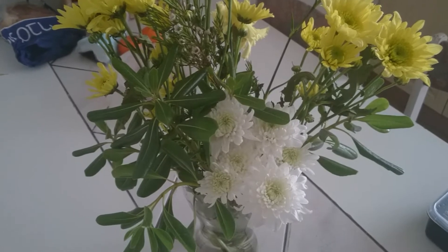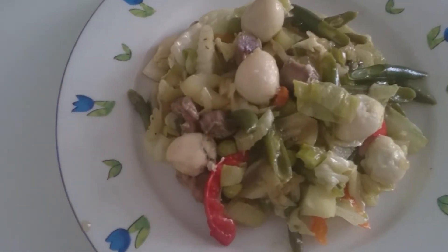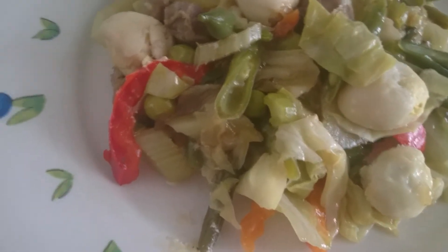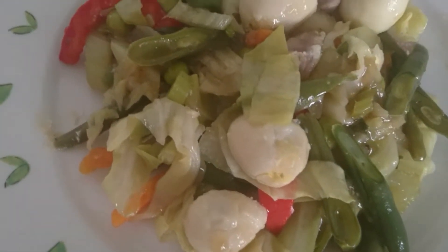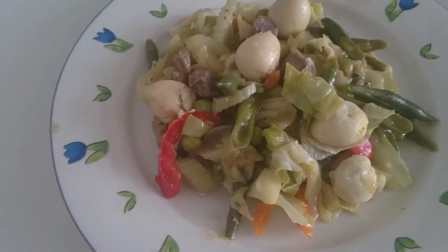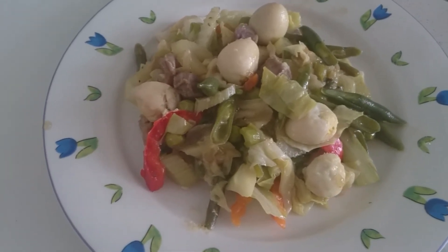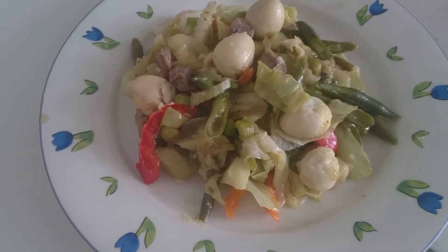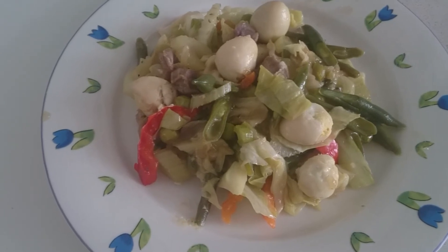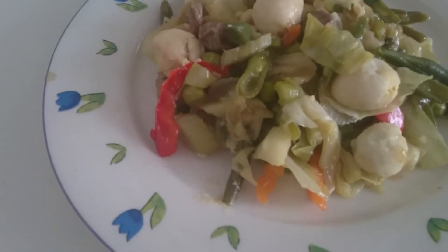Our chop suey is done! Wow, looks good and yummy yummy — come and eat with me! I'm inviting you to subscribe to my channel, please click the like button, share, and don't forget the bell button to be notified of my future videos. Thank you for watching, bye bye!